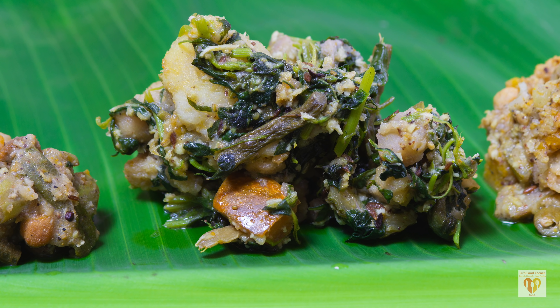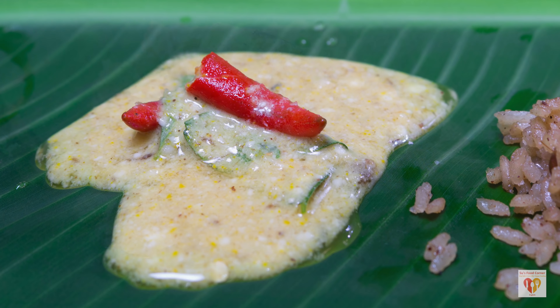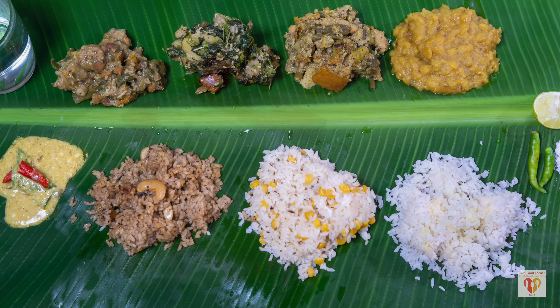Although there are 56 items normally in this Obhara, I have just chosen 7 to 8 items. Some recipes have already been uploaded on my channel — you can check them out. I will give a link in the description box.